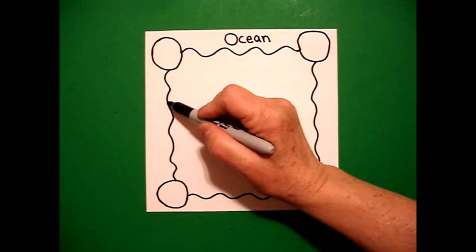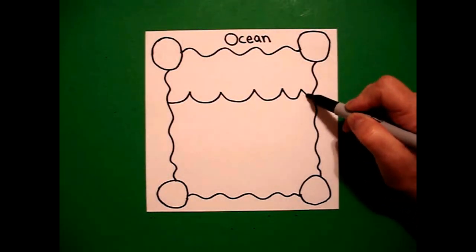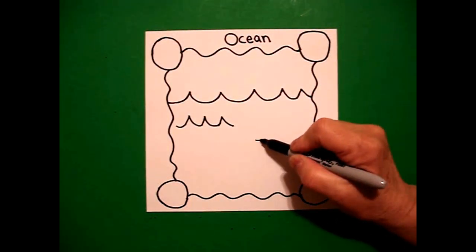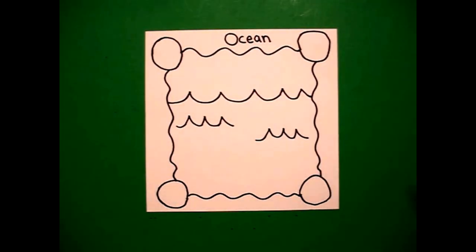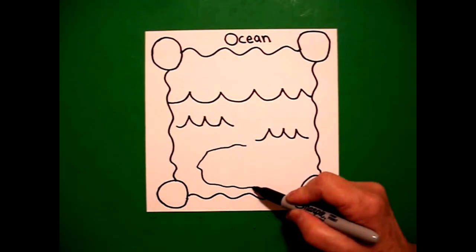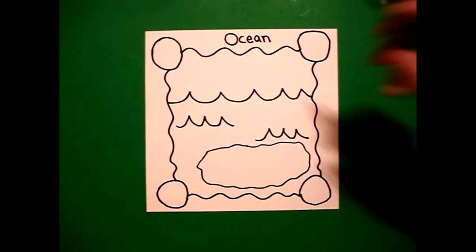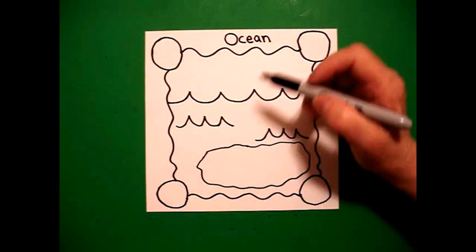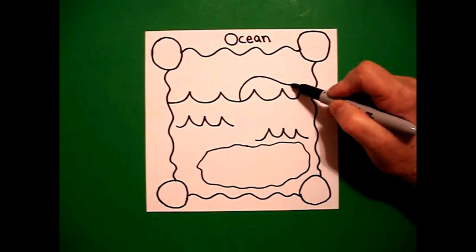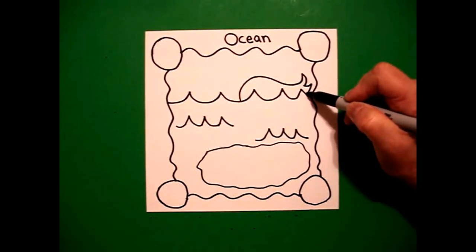I come down to about this point and I'm going to draw a curve line, curve line, curve line, keep going, connect, and I'm going to put a couple of curve lines. Now right down here in this space, I'm going to draw a slightly wavy line all the way around and bring it up and connect. This is the top part of my ocean, so to make sure I don't forget, I'm going to draw a curve line up, curve line down, curve line in, curve line out, and connect.